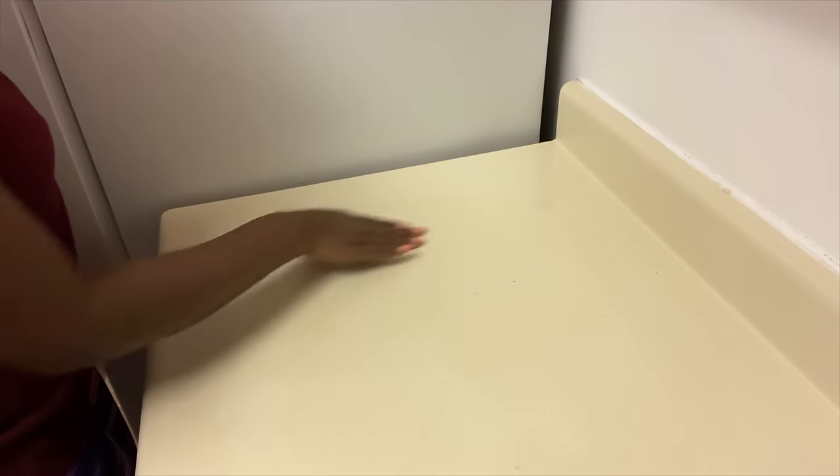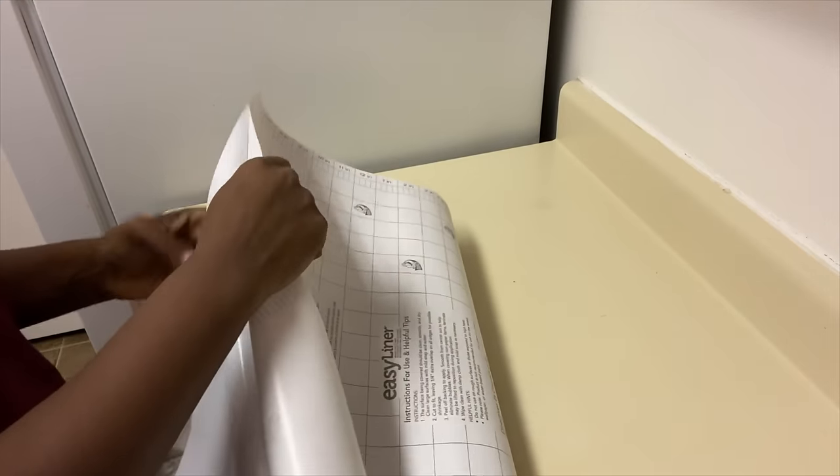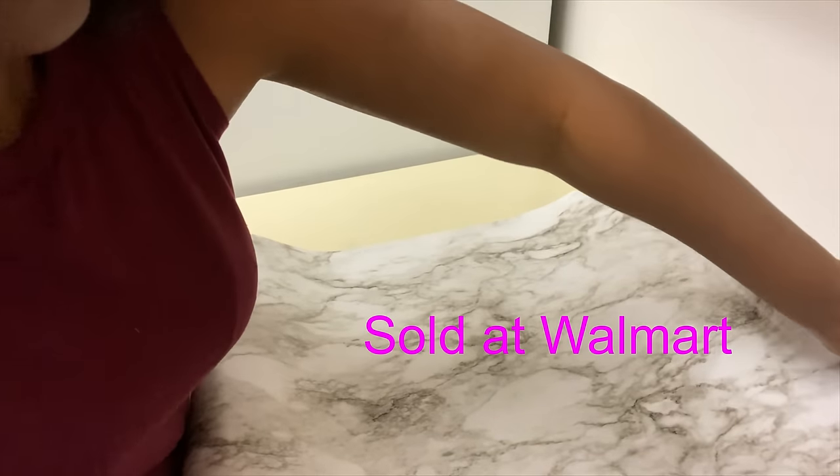For the countertops, I'll be covering them with marble contact paper. I know I've used this a lot of times, but it just fits so well for the kitchen. And did I mention it is just six dollars? Yes, six dollars is all I need to cover the countertops.